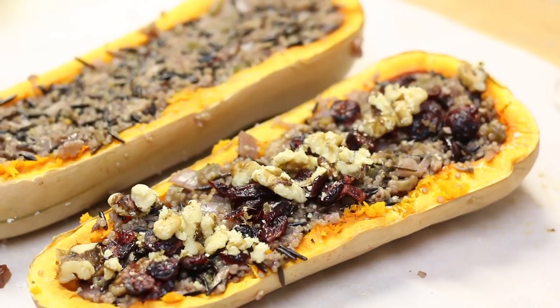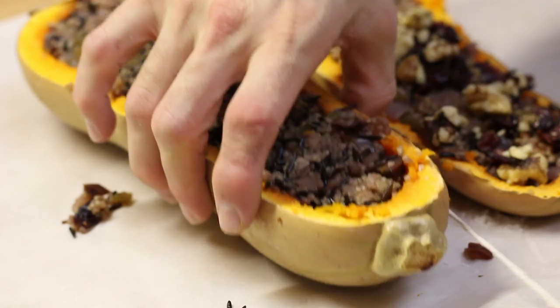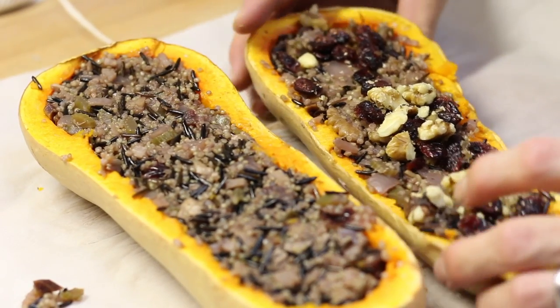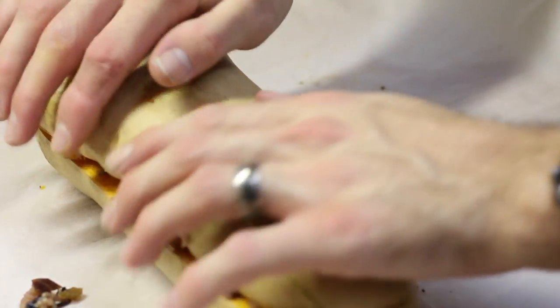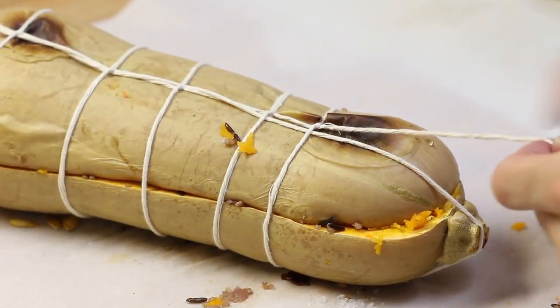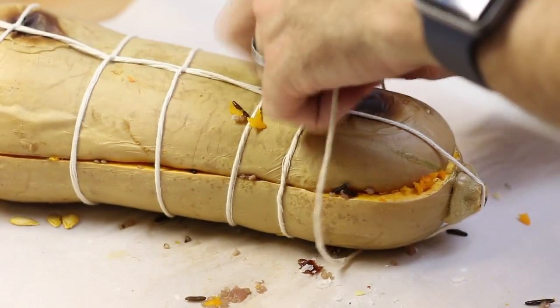Then we're going to add a little extra cranberry and walnuts in the center to give it a little crunch. We're going to push the two sides back together and we're going to truss it. Trussing is a type of tying — really any kind of knots will do as long as they can secure it all the way around and it needs to be very tight to the point where you can hold it and it does not fall apart.